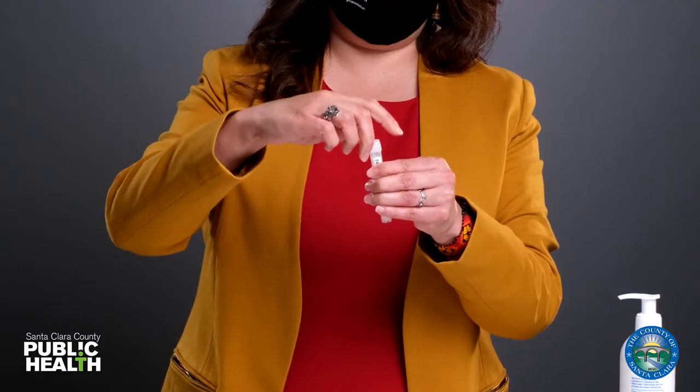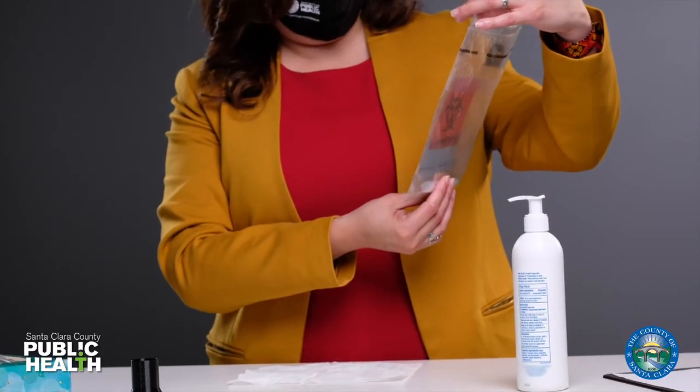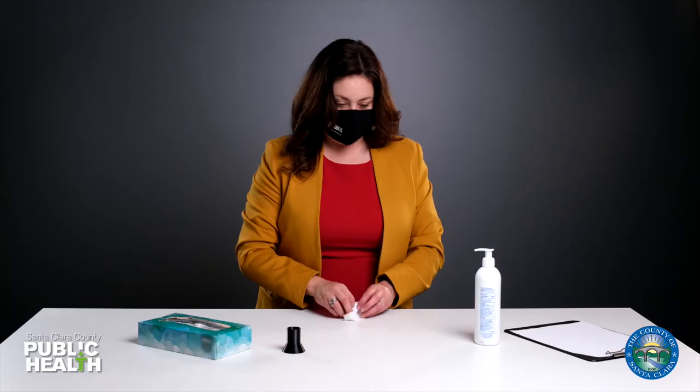Screw on the lid and place the tube into the bag, making sure your name and date of birth is correct. Zip up the bag to secure your test tube. Place the bag in the basket and toss the remaining trash.